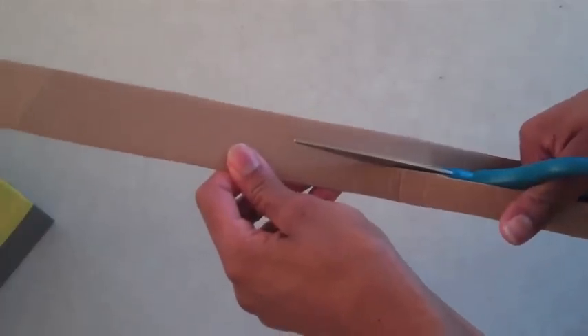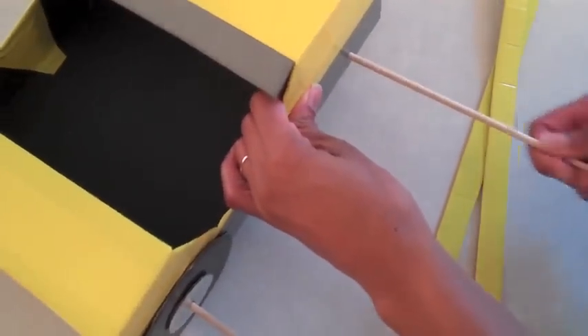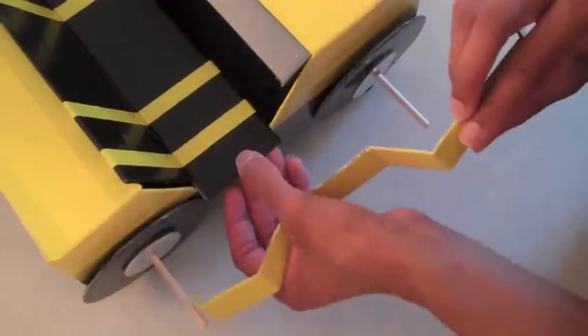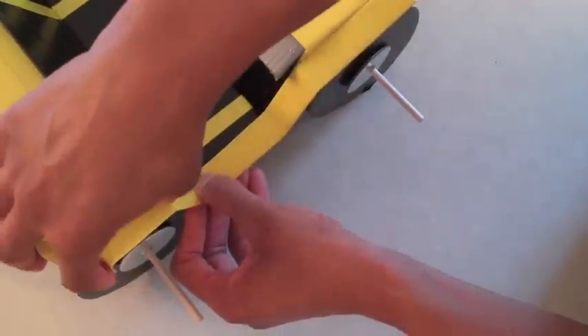Cut two long strips of cardboard and cover them in duct tape. I'm going to go ahead and put my wheels into place so that I can fold this long strip of cardboard into fenders. After folding it to the desired shape, I'm going to rest it on that little piece that we left out earlier, and then use tape on the underside to secure it in place.